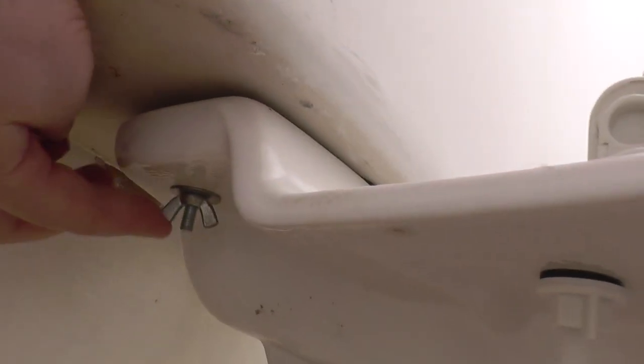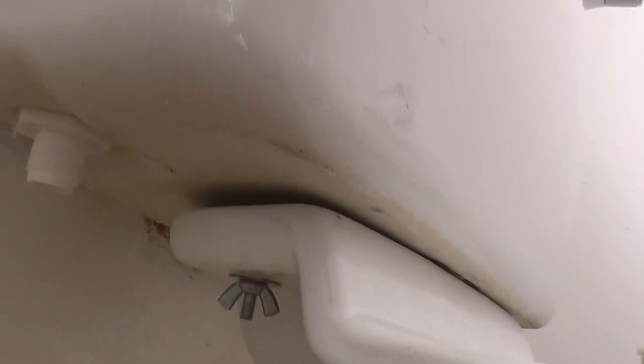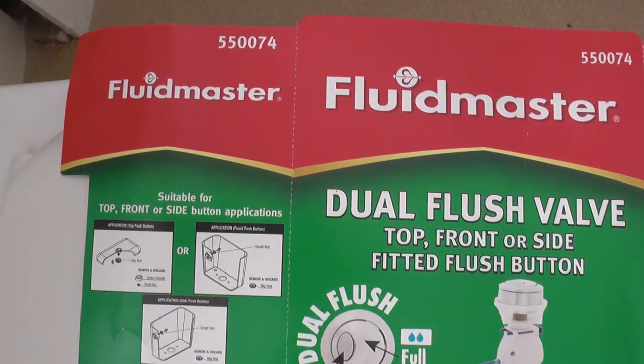This is what holds the cistern onto the toilet bowl — those two bolts — and there's a nut on the other side as well. Don't tighten them too tight, because you may get a leakage when you flush, as I did. You may even break your bowl.